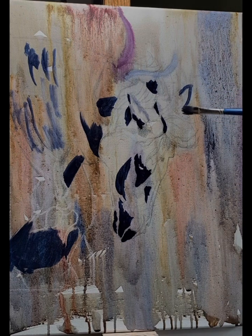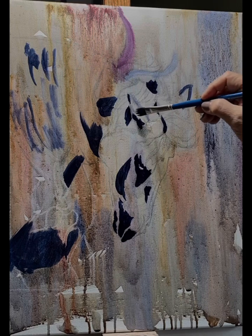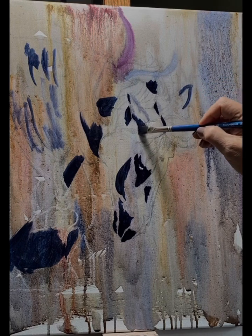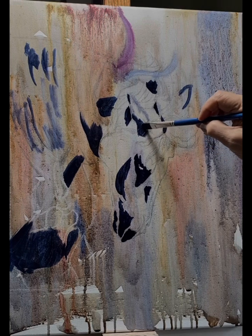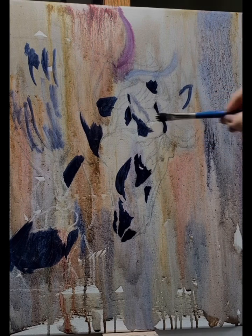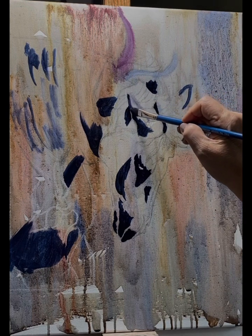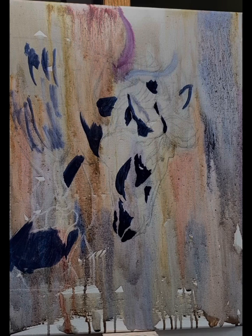Here I'm still mapping out some of the darkest darks, which helps me with proportion and not lose the shapes I'm going to render more later. I'm rendering the face and the main portion of the horse that will be the most realistic, and this prepares me to go into the next layer.